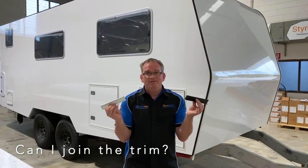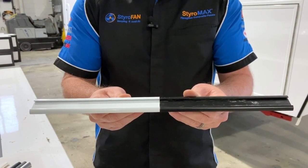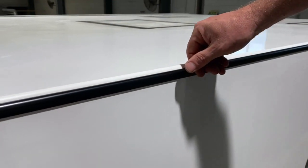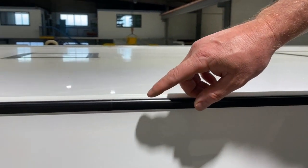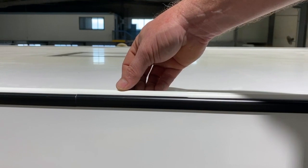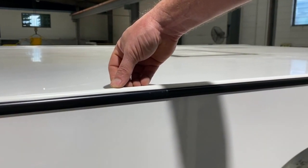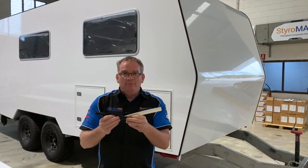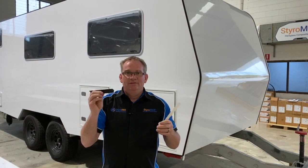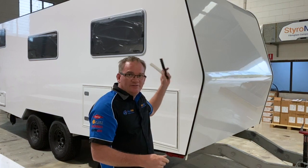Another frequently asked question: I have more than two pieces, so how do I join them together? In the build you simply butt-join them — cut neatly and butt-join, gluing the two trims down to the wall panel. However, with the infill — the infill is sold off the roll and the rolls are about 250 meters long — so we can actually supply the infill in one piece. Your infill doesn't need to be two pieces; it can be one piece from start to finish.